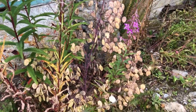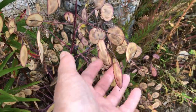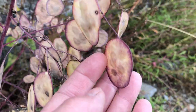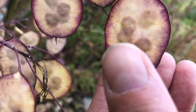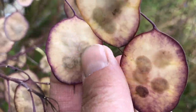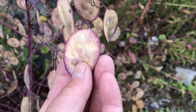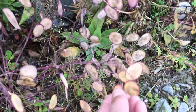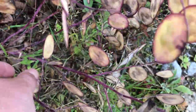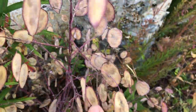Somebody asked me when I collect seeds from Honesty. This is Honesty, and you can see the seeds are in there - you can see them through. There's a seed there, a few in there, four in there. Basically I wait till they're pretty dry. These still have moisture in them - you can see there's still yellow to it. This one is browning, so these Honesty seeds are not ripe.